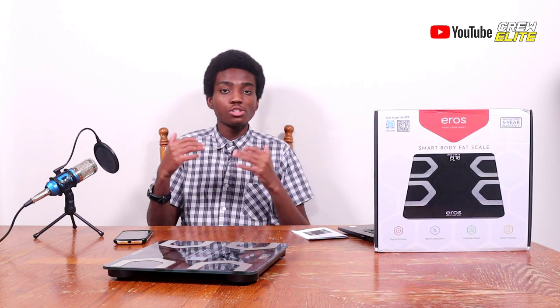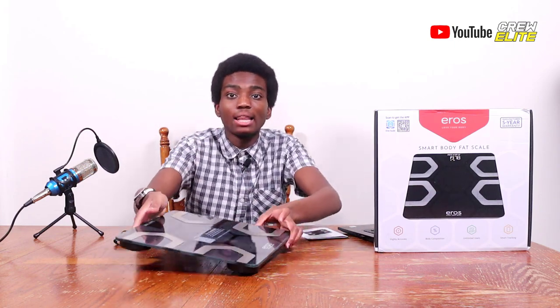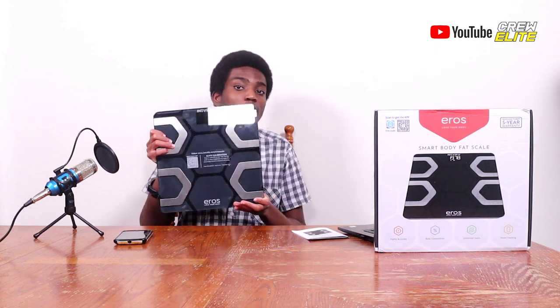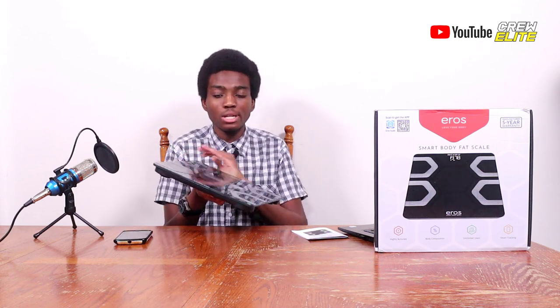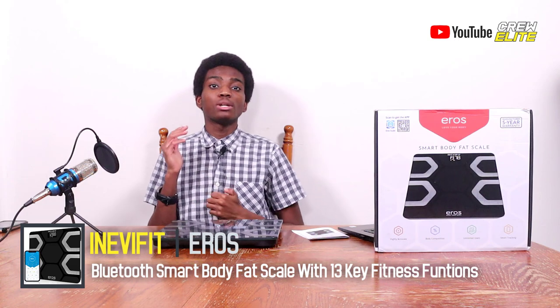So what are my final opinions about this IneviFit E-Rails Smart Body Fat Scale? I think this scale is very versatile and really convenient for those who want a scale that gives you a lot of information. There are about 16 different features — from body mass index to skeletal mass, muscle mass, and BMI — that a lot of scales simply do not have. I do recommend you check out and buy this scale if you want those features. It's ideal especially if you're a health enthusiast.